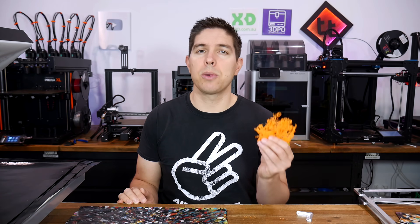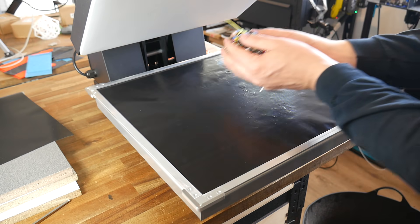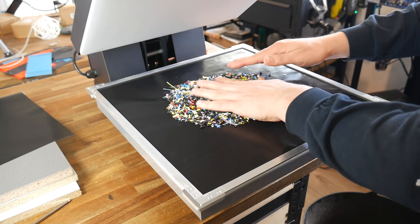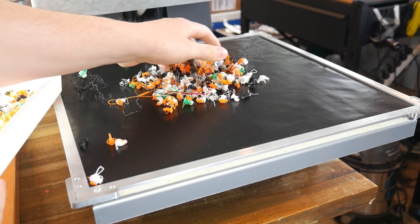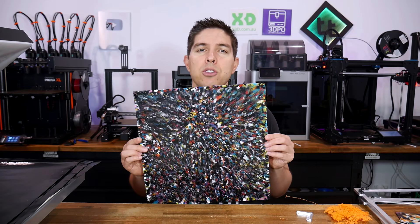For years, I've been exploring ways to recycle 3D printing waste into forms that can be used in other processes. Today, I'm going to take you through an inexpensive and repeatable way to turn shredded waste, or even multicolored purge poop, into beautiful recycled sheets of plastic.